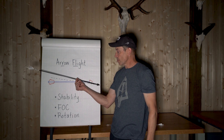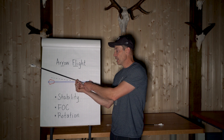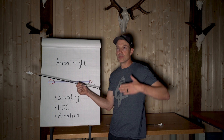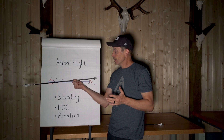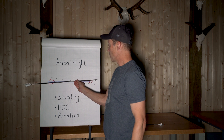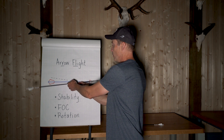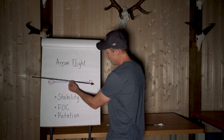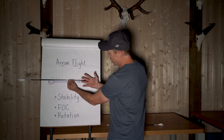The dashed line shows the direction of straight-line travel toward the target. If for some reason the arrow tips off at an angle — say because of bow tuning, porpoising, a gust of wind, or anything that causes it to go off-center — what you want to make sure is that you have stability, meaning if it goes off, it will be pulled back on.